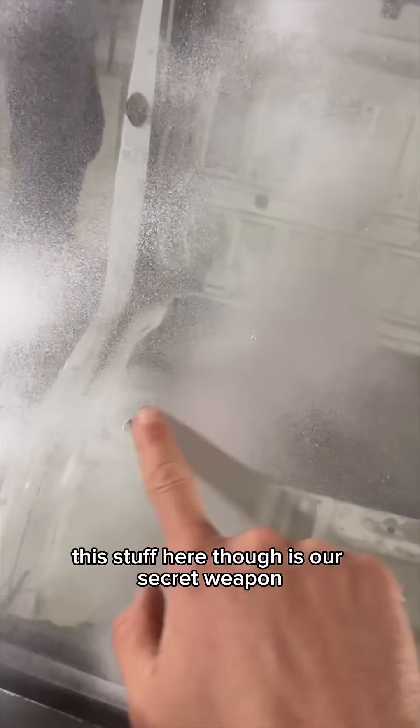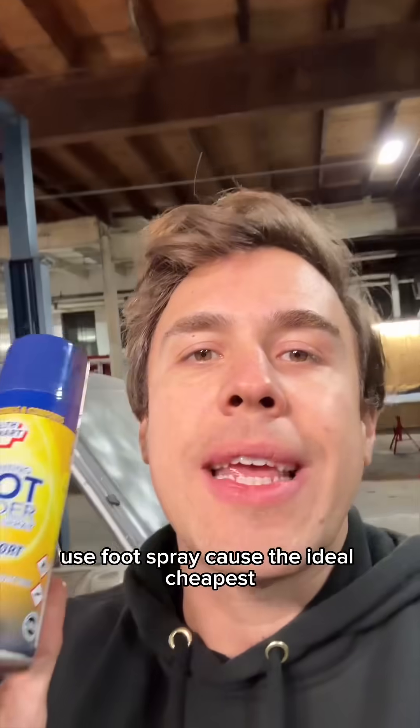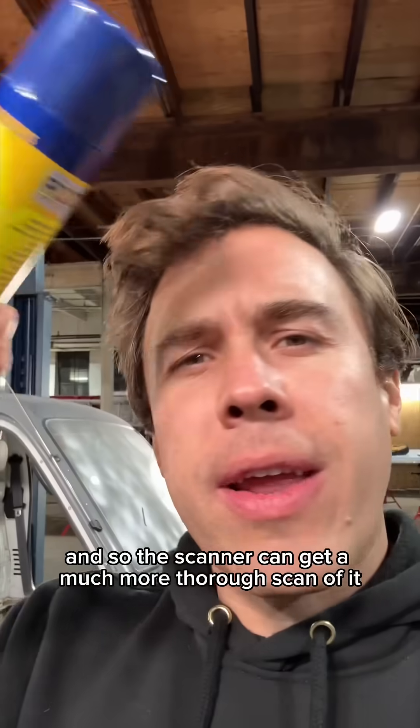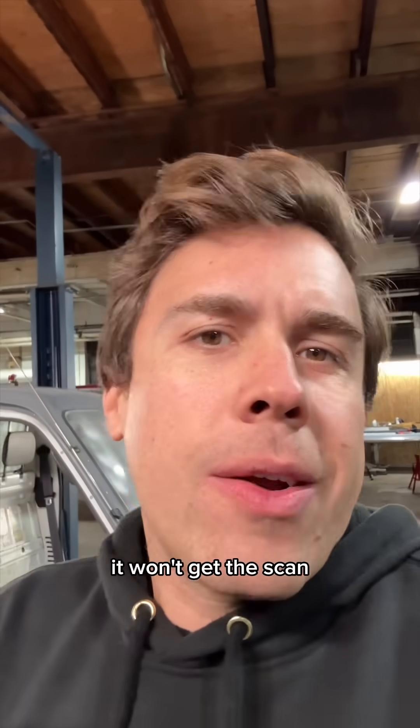This stuff here is our secret weapon — foot spray. A whole lot of it. We use foot spray because it's the ideal, cheapest non-reflective coating you can put on the truck, and it just wipes off. The scanner can get a much more thorough scan without the reflectivity issue — if it shines back at the scanner, it won't get the scan.